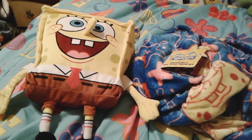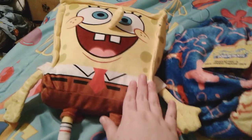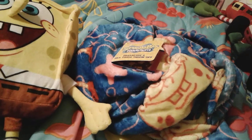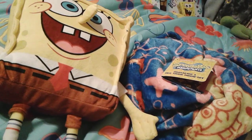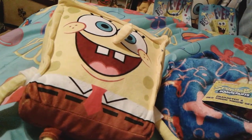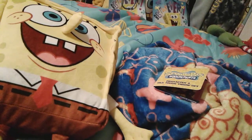Hey you guys, it's me spongebob number one fan 2003 here, and as you can see I'm here with a super adorable little SpongeBob plushie and this really super cute silk touch throw blanket. I actually just got these two together as a Christmas gift yesterday, because yesterday was Christmas, and these two are honestly so adorable and I really really love them both.